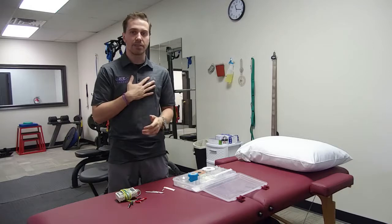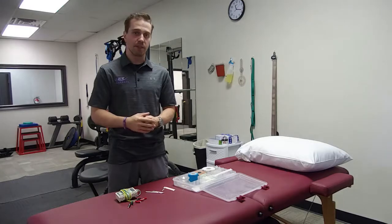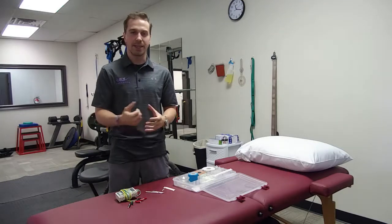That's a little bit about dry needling and how it works on the neurological system and helps kick-start healing for chronic injuries. My name is Dr. Thomas Dennis at Purpose Physical Therapy. Please follow us on social media, and if you ever need physical therapy, you can reach us at the number on the website or email us at purposephysicaltherapy.com. Thank you and have a good day.